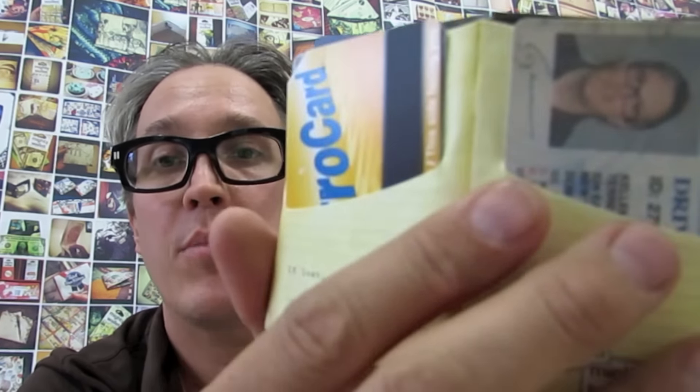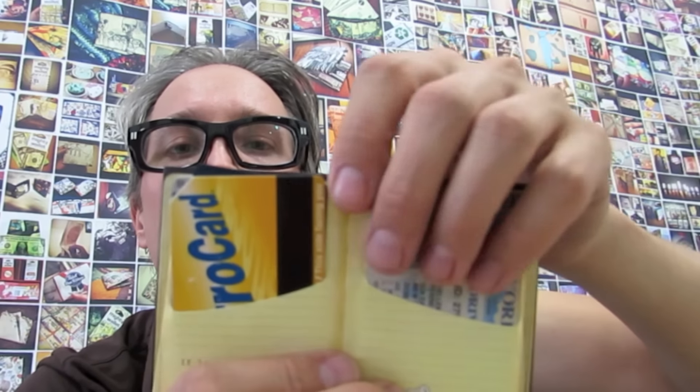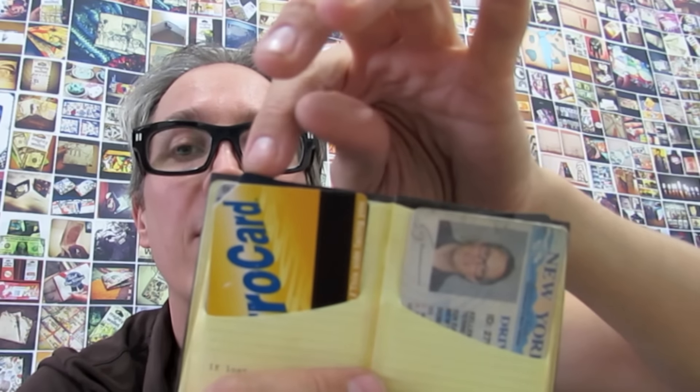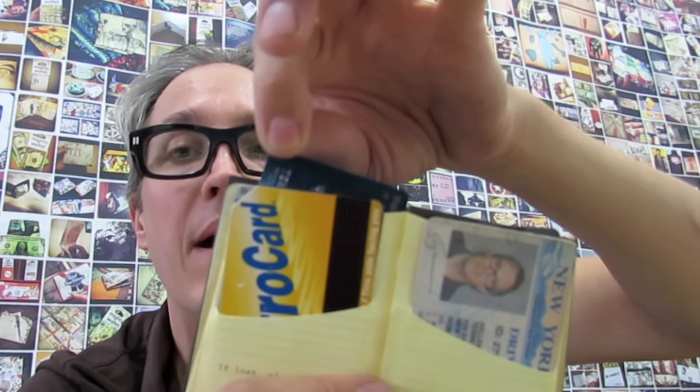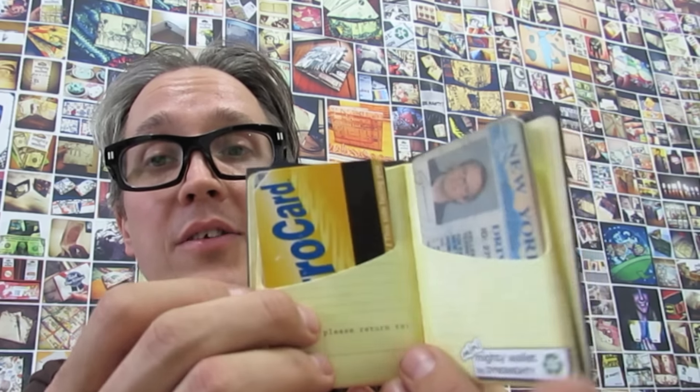It's got different credit card pockets right here. The back credit cards sort of sit up at a slight angle, so it's always easier to pull them out. See how that works here. And it's got a lot of different compartments — eight different individual compartments to put things.